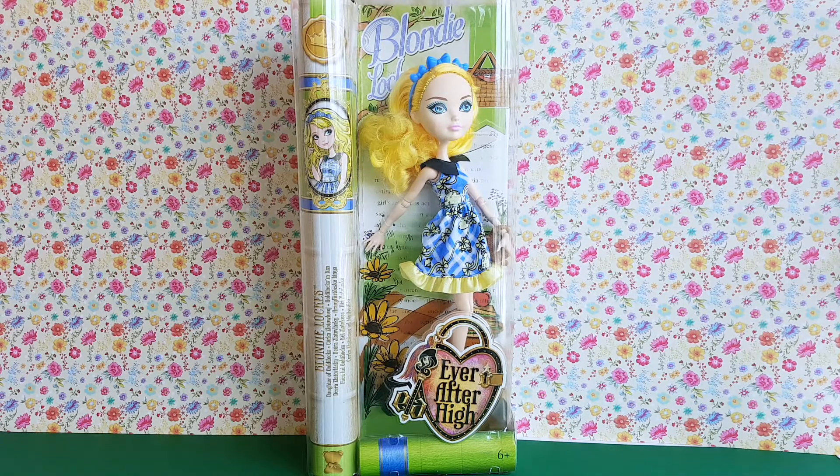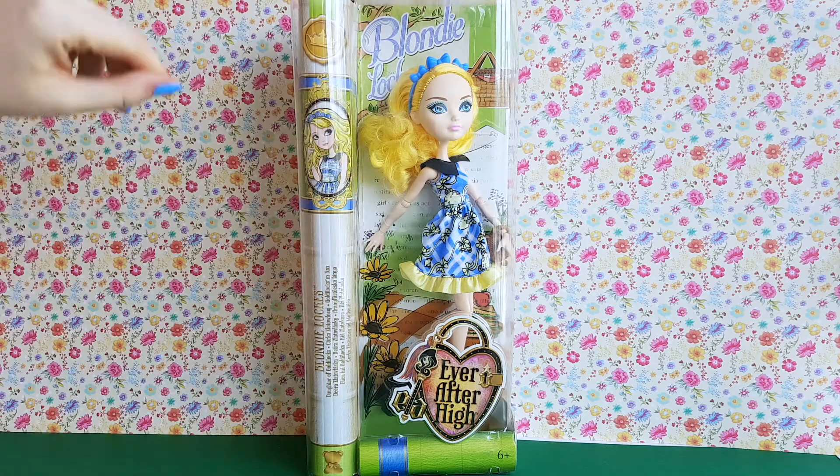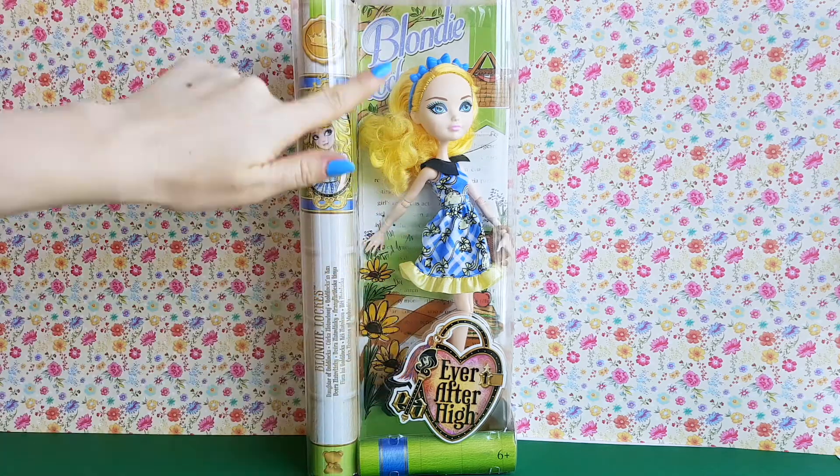This is the perfect doll for spring, isn't it? Just look at her nice colorful packaging! As you can see, the box is green, the front part is transparent and you can see the doll very well.